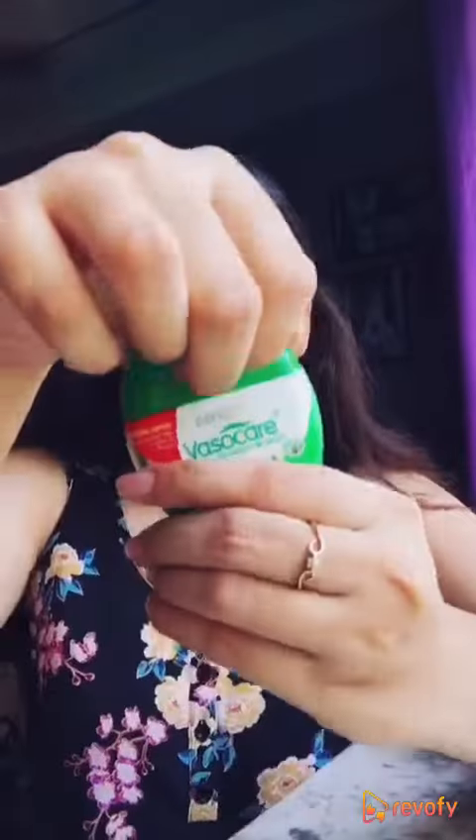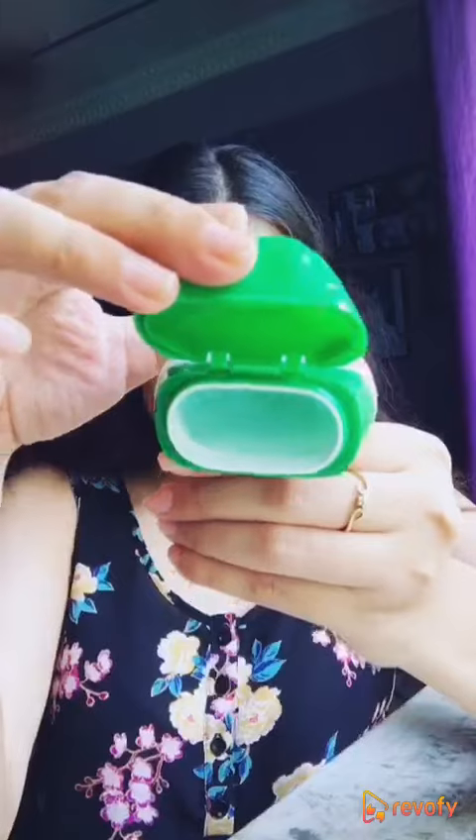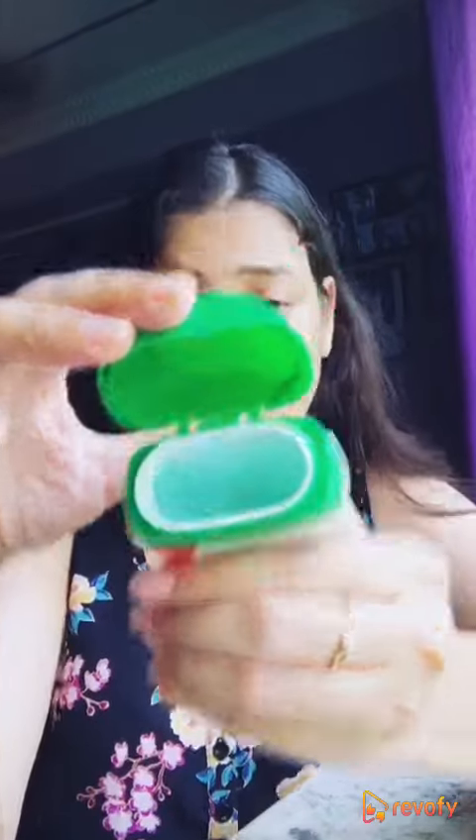When your skin needs extra moisturization, however it's also good for summers. This comes in a flip-open pack and it is lightly fragrant. It also contains a green tint, however on application it goes transparent.